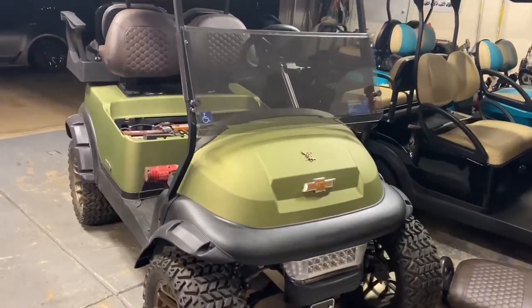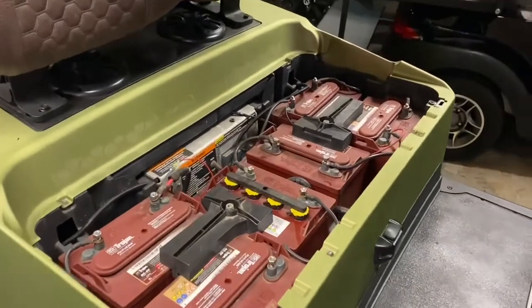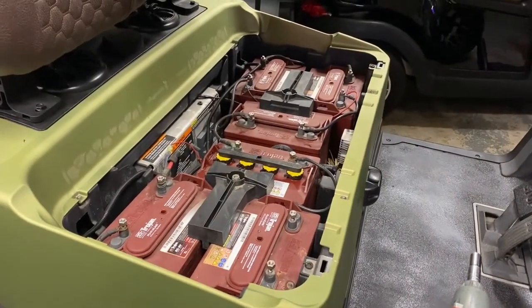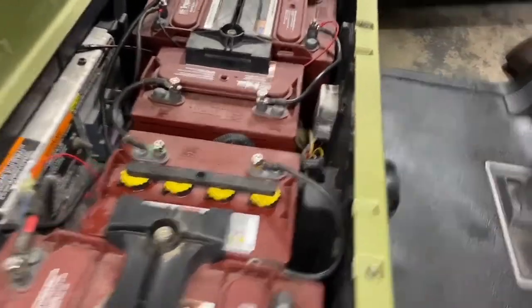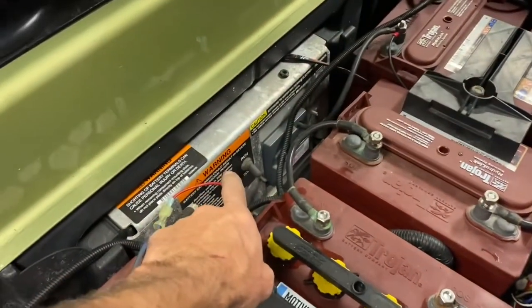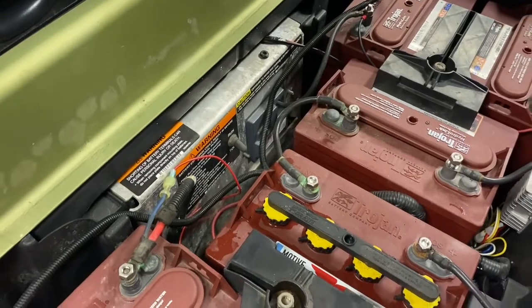Hey guys, James Comanche from Carts and Farts. Just picked up this job to do a 105 51-volt eco battery, and on my previous videos I did not show how to remove the charging port and the harness from the OBC, so I'm going to show you how to do all that during this video.